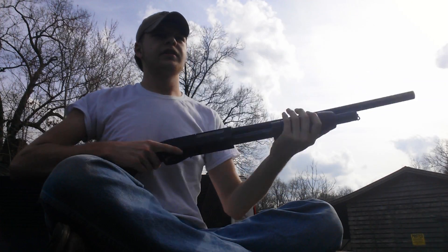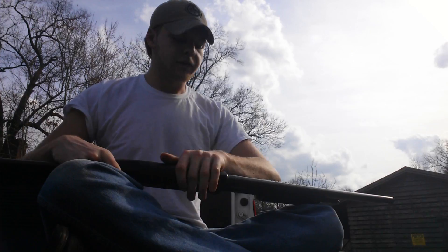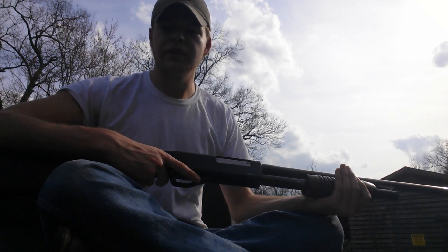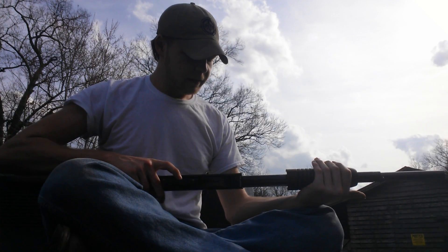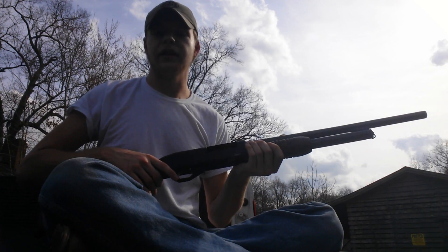As far as the fit and finish, the finish looks really, really nice. The fit's a little bit on the loose side — I guess that's pretty much typical of a Russian gun. They made it to work. I kind of imagine an AK in a lot of ways when I handle this gun.